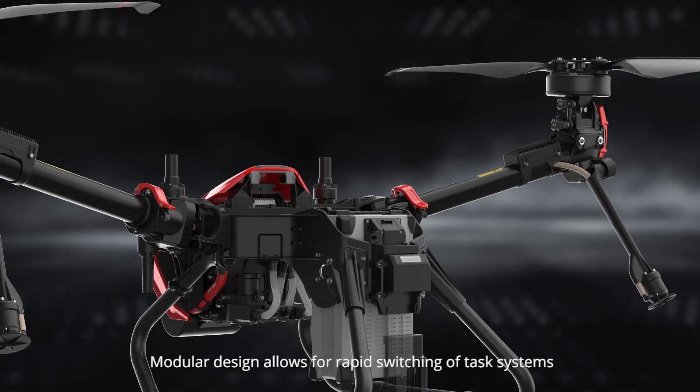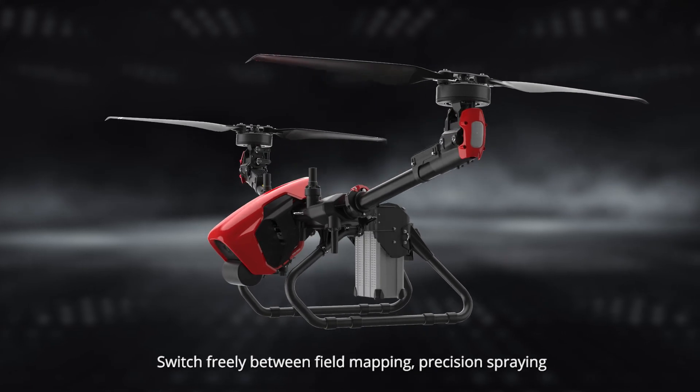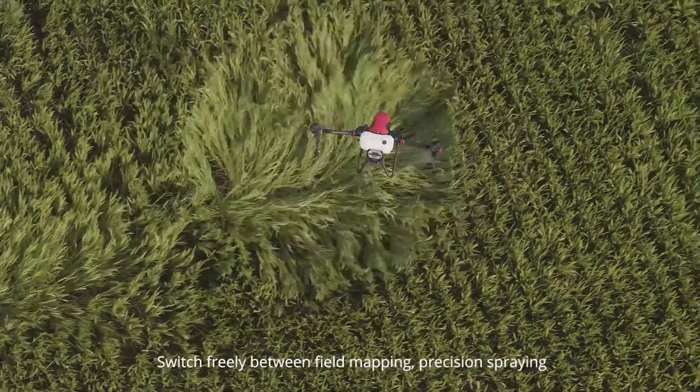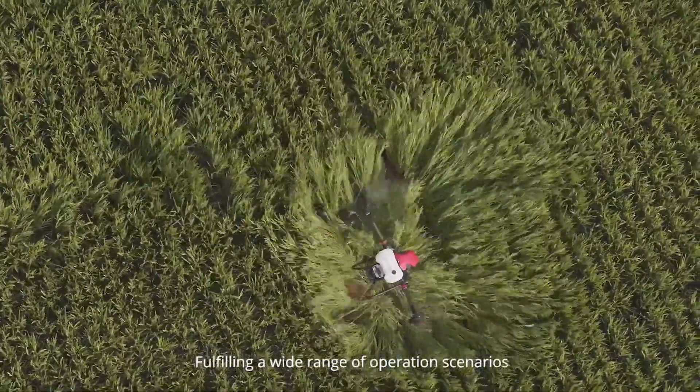Modular design allows for rapid switching of task systems. It can switch freely between field mapping, precision spraying, and intelligent broadcast functions, fulfilling a wide range of operation scenarios.